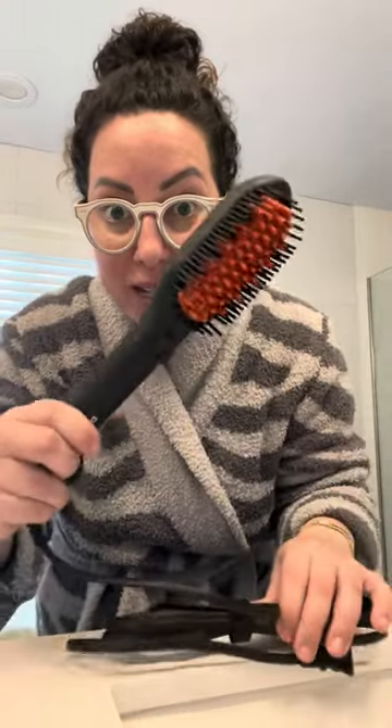Obviously I have curly hair, but once in a while I do like to have it straight — I think it looks really nice when it's straight. I usually get it done, but it would be nice to be able to do it at home also. You do it with dry hair, which is why I'm coming on here now to do this with you.